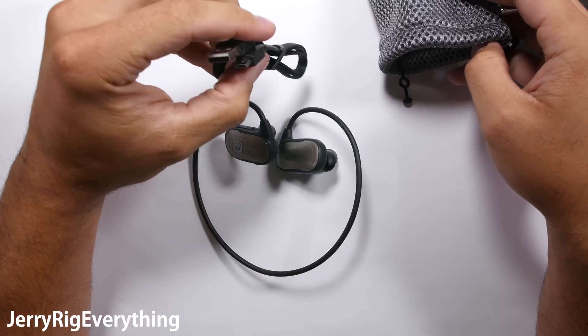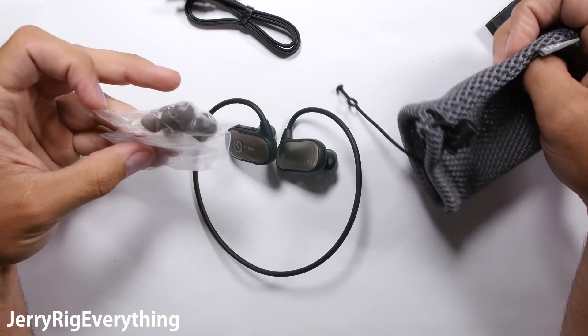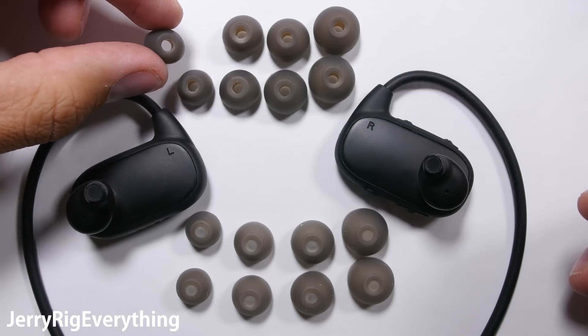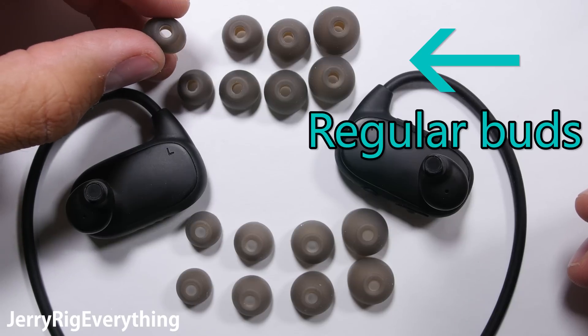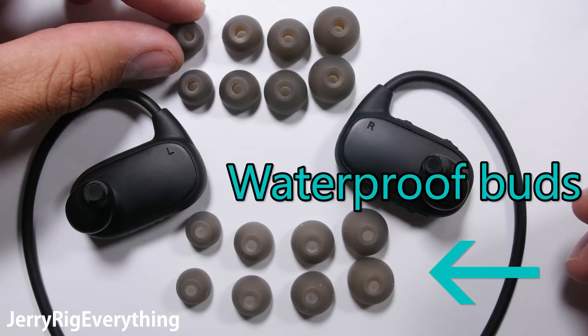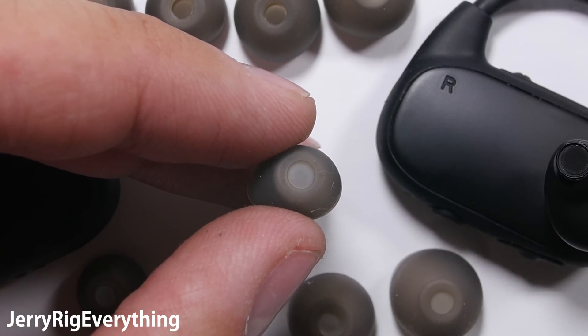Inside the mesh bag comes the micro USB charging cable that plugs into the dock and an extra batch of headphone buds. Now these are extremely important if you plan on using these headphones underwater. As we know, speakers use air to produce sound. Without air, there's no way for the speaker vibrations to reach your ear. So this extra set of earbuds traps a little pocket of air between your ear and the headphone speaker, allowing you to hear underwater.